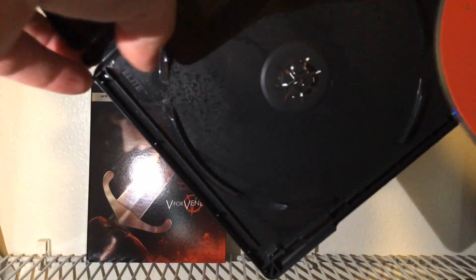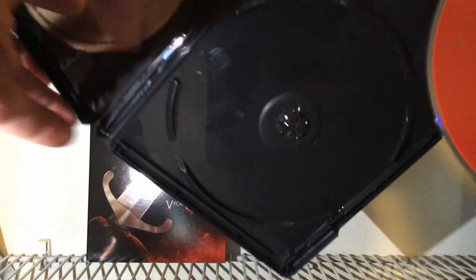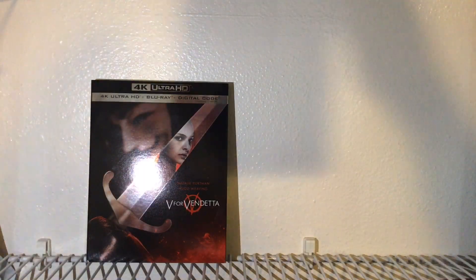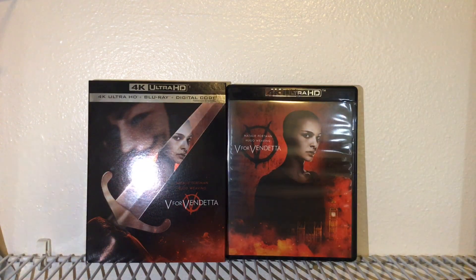Look at the inside of that case though — what is that? It ripped off whatever it is. It's like a film or something — it's not dustiness, I know that. I don't know what the hell that is. No crusties though — that's a surprise. Warner Brothers not actually repping the crusties on this one.